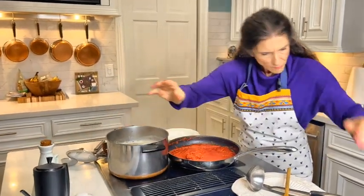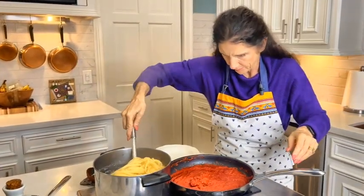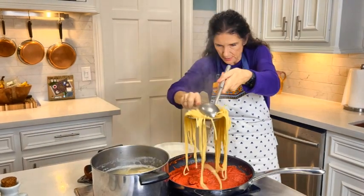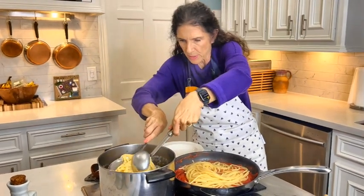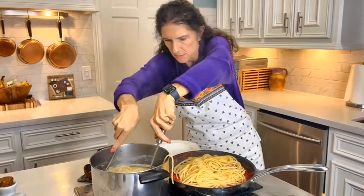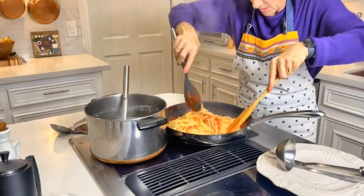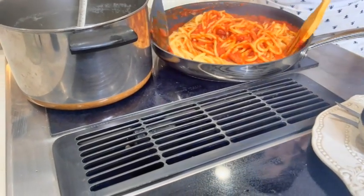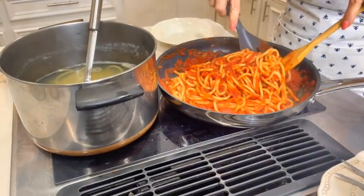I'm going to turn this off and scoop the pasta directly into the nice hot simmering sauce — we want the pasta water in here too. I want to get all of our pasta into the sauce. Once the pasta is ready, it's important to go ahead and serve this. Look at that — the sauce got so nice, and remember I've still got the pork rind in there.